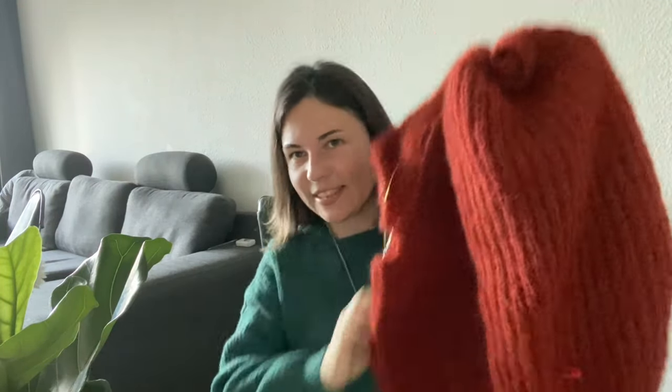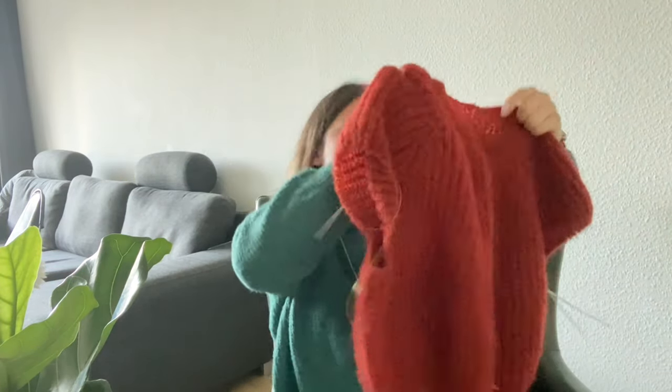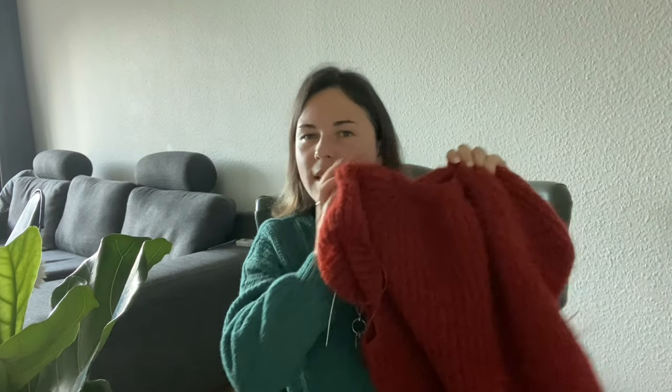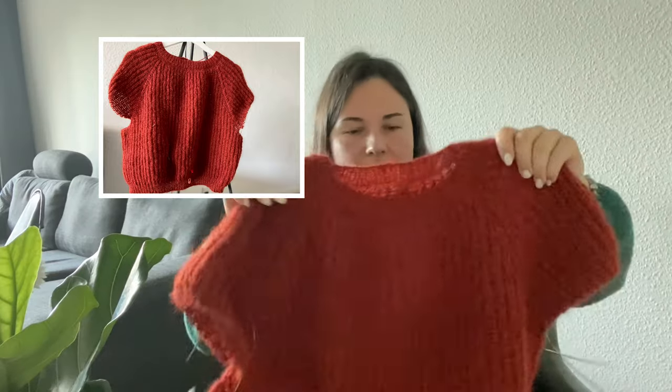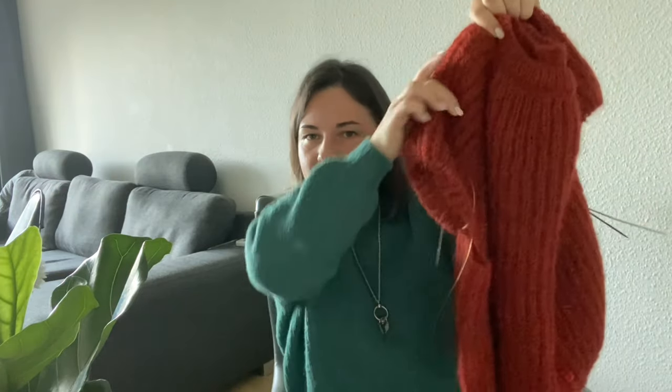My first work in progress is the sweater I already showed last time — it's a sweater I'm making for my daughter. It's a simple top-down brioche sweater that I'm trying to figure out. So far it's going good — I finished the body. It's an ochre-rusty color, it's a nice color.